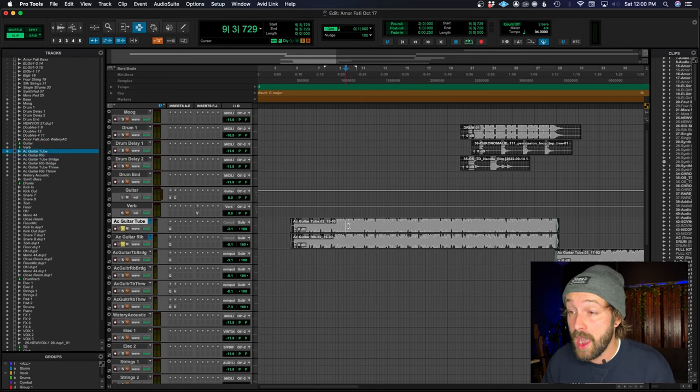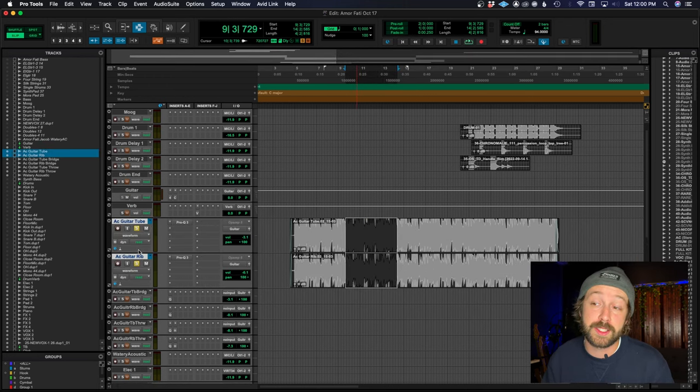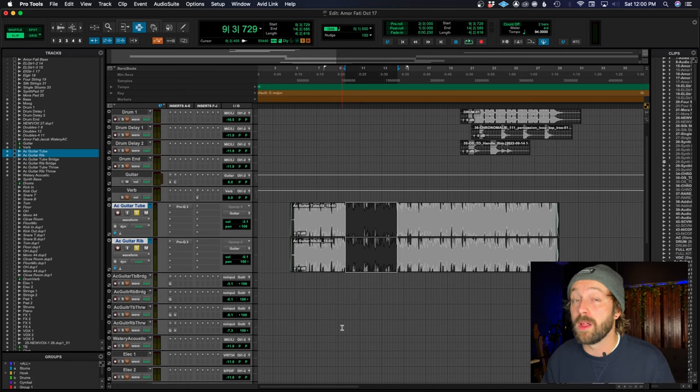So I have this session here with two acoustic guitar tracks soloed. These two tracks are actually the same guitar part, the same guitar take — I just recorded it with two separate microphones. One is a tube condenser, a U67, and the other is a ribbon mic, a Coles 4038. I know I recorded this really well, and the phase is almost perfect because I had both capsules one next to the other, as close as humanly possible.